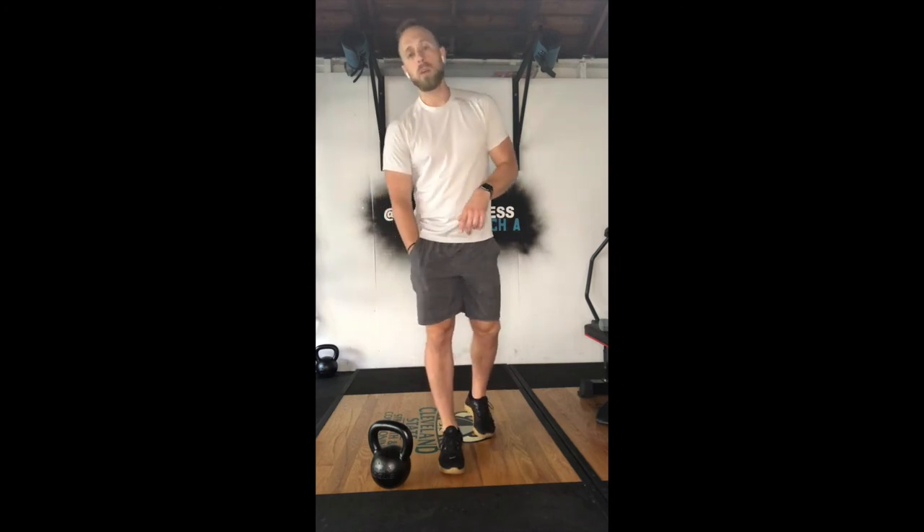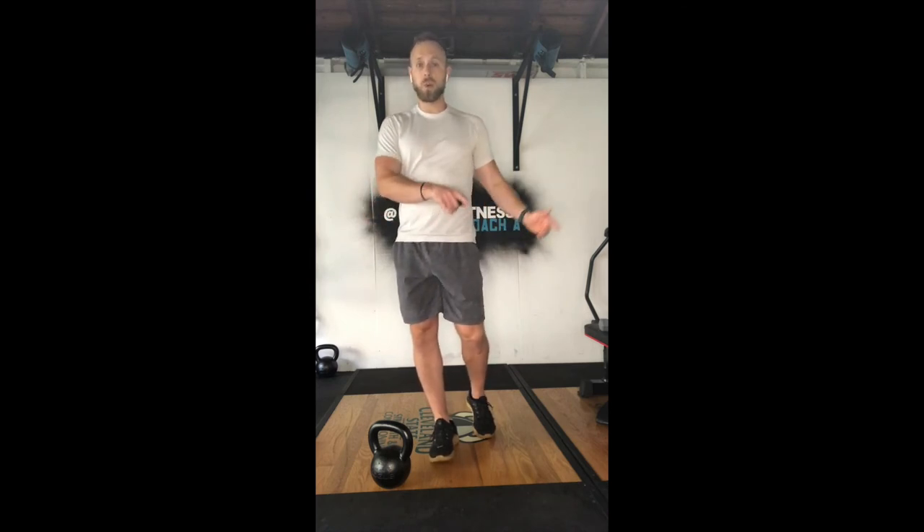So: 400-meter run, 25 kettlebell swings, 25 burpees, 25 air squats, 25 push press, 1600-meter run, 25 kettlebell swings, 25 burpees, 25 air squats, 25 push press, finishing with the 400-meter run.